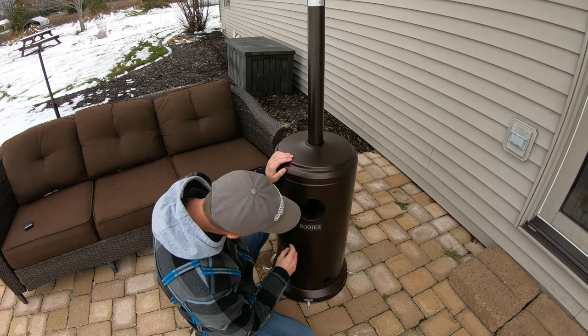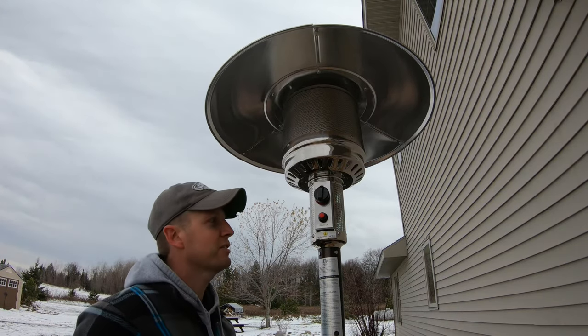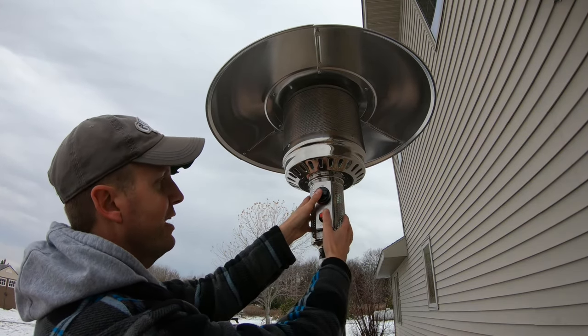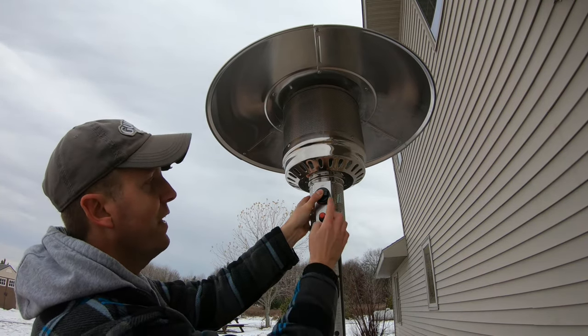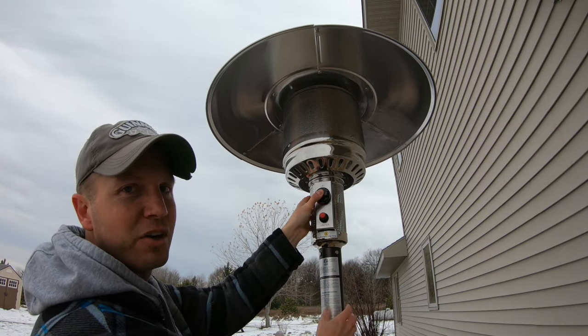The first thing you need to do is turn your gas on. Once you have your gas turned on, turn your valve all the way to high. You're going to press and hold it in and then push the igniter until it ignites. Just hold that valve in for about 30 seconds until it starts to burn good.